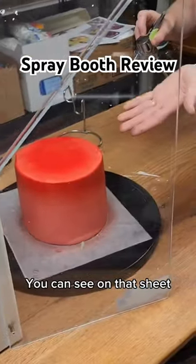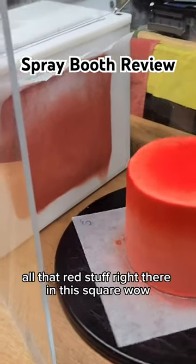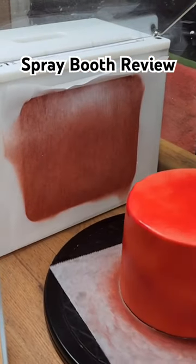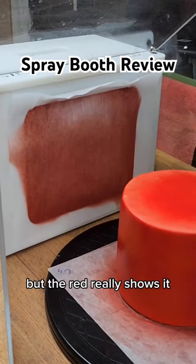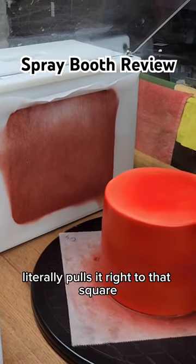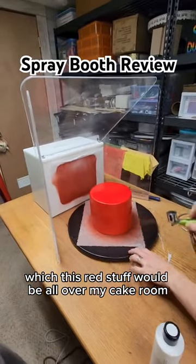And you can see on that sheet, look how it's sucking all that red stuff right there in that square. Wow. The red really shows it, the shimmer not so much, but the red really shows it — it literally pulls it right to that square. This red stuff would be all over my case room.